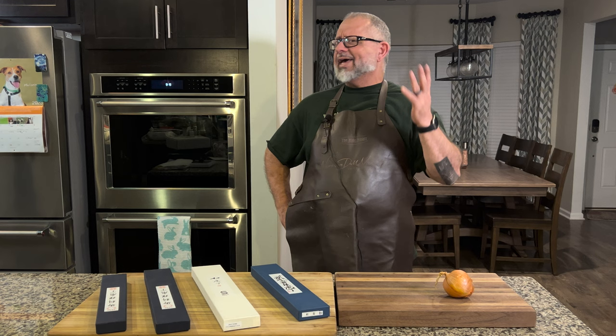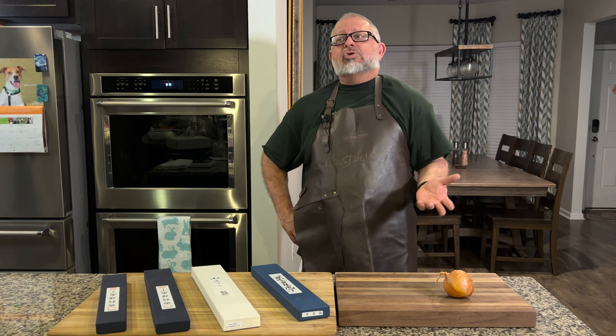In the knife industry, the name Tanaka is read and said everywhere, but you do have to ask yourself: which Tanaka are we talking about?